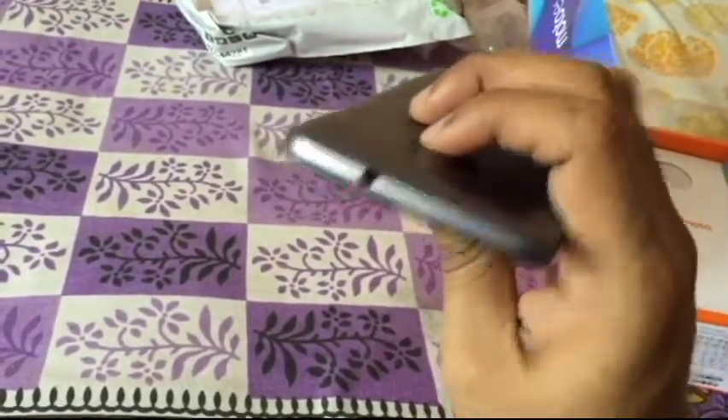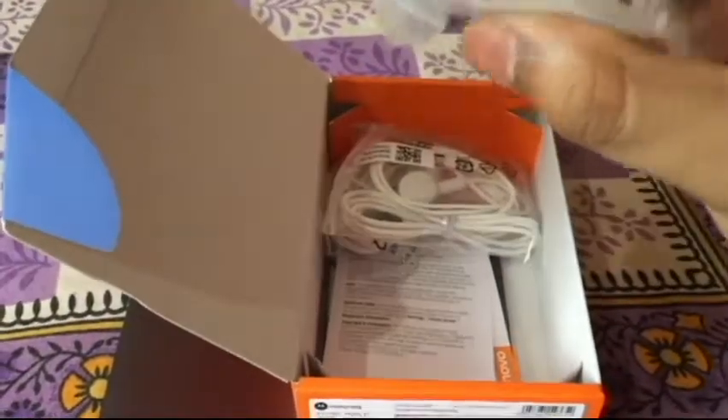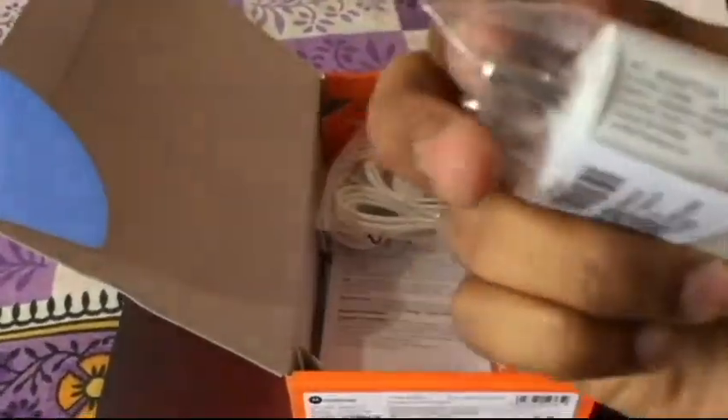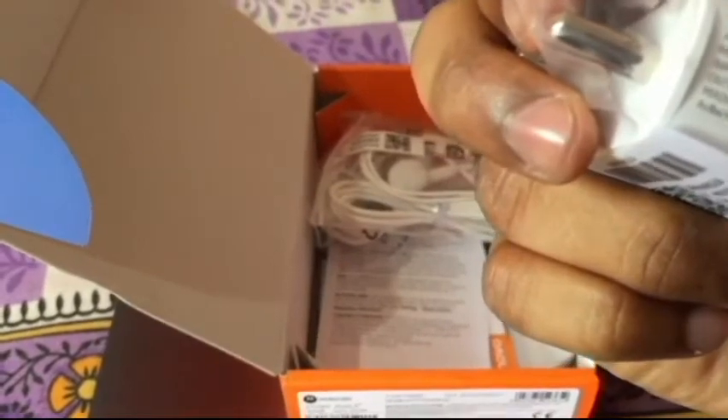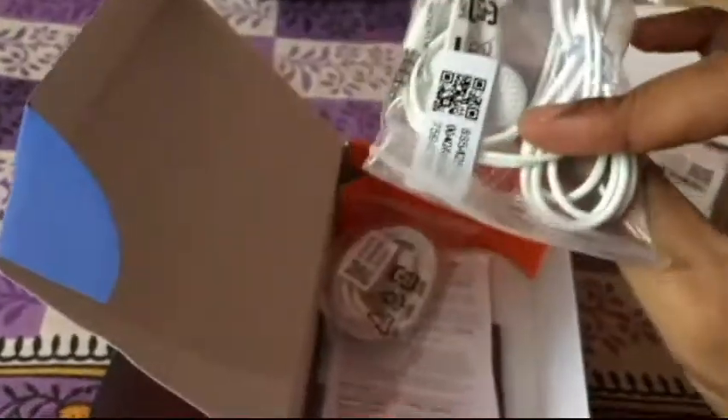On the sides you have the power button and volume rockers. The power button has some texture to help differentiate it. At the top you have a 3.5mm jack. Inside the box you also get a 'Hello Moto' guide, a 1 ampere charger — so no fast or turbo charging — white-colored earphones, a micro USB cable which looks decent quality, plus safety regulations and the user manual.